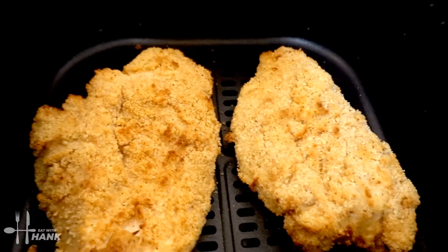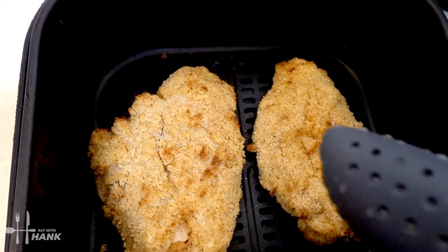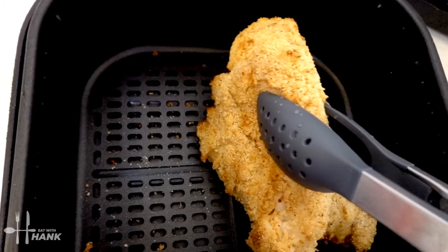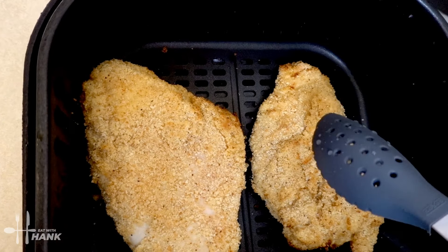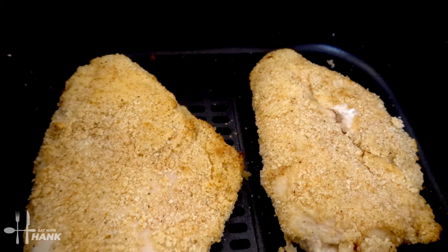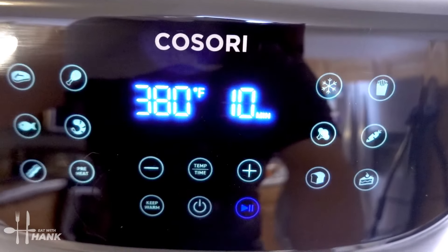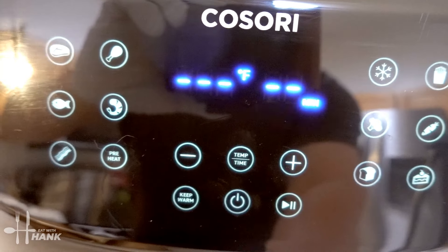Let's flip them over — looking great. We're gonna flip them over and have the smooth side up. There you go, we have the smooth side up. Now let's put it back in for the last 10 minutes.